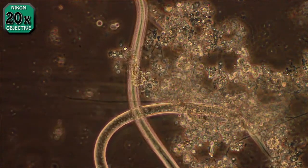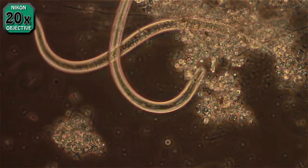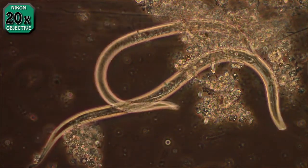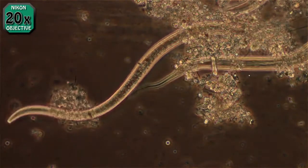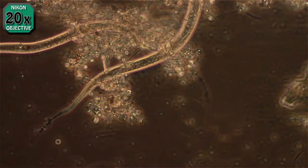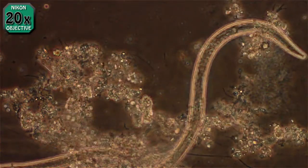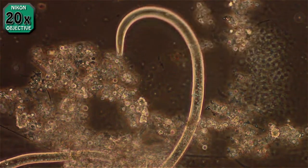This sample is from a scraping with a Q-tip. I flushed a toilet in the back room, and while the water was going down and the water level was low, I ran the Q-tip across some of the scum that grows under the water line on the inside of the toilet. This is some of the things that grow in it.